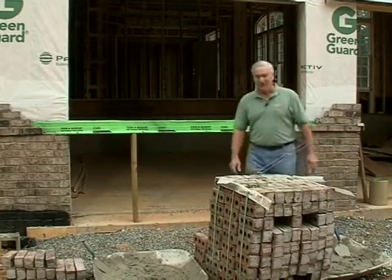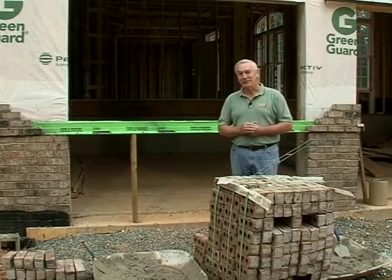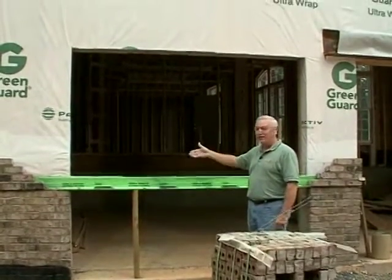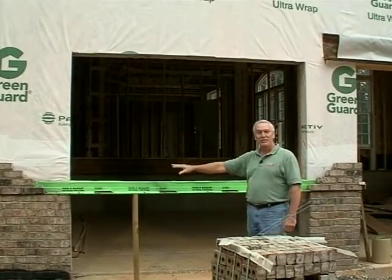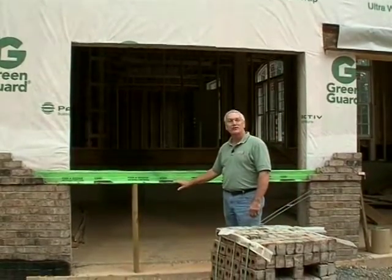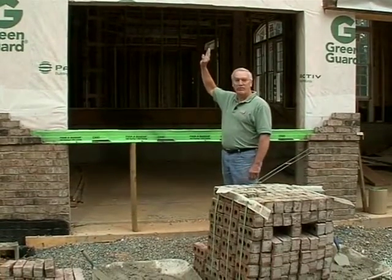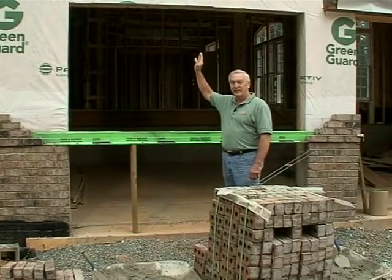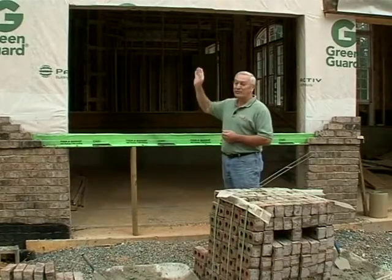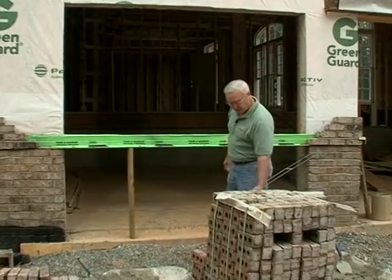We're on the job site again, and I thought before we started this shoot it deserved a little explanation, because you might have a hard time figuring out what we're doing. You can see we have a garage door opening here, but the masonry is not yet at the top of the door. We're going to simulate a good way to cross a garage door opening and assure yourself that you won't have cracking at the top. Most builders have had cracks appear above the garage door opening at some point, and we're going to show you how to alleviate that problem.